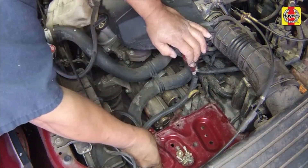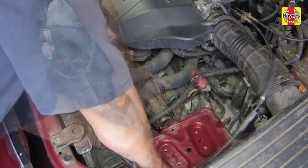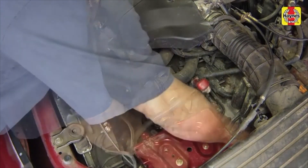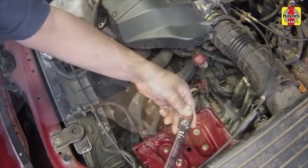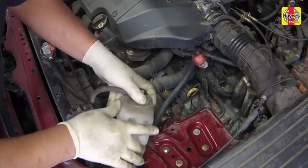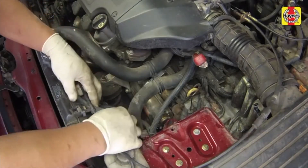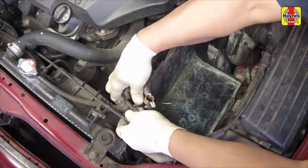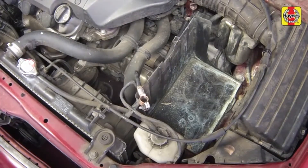Install the metal battery tray and mounting bolts, and also the battery cable bracket bolt. Tighten these bolts securely. Install the coolant reservoir securely into the bracket. Install the battery plastic tray and attach the negative cable into the slot.